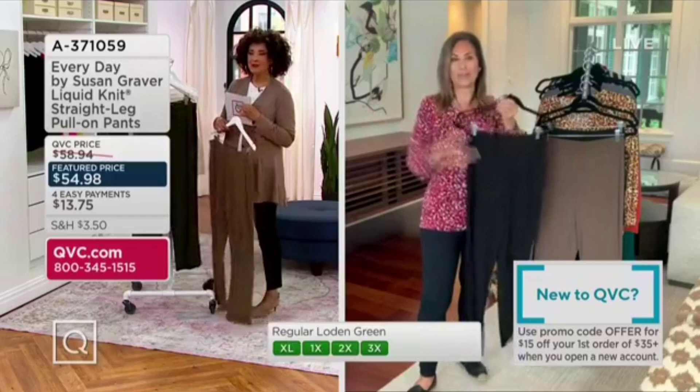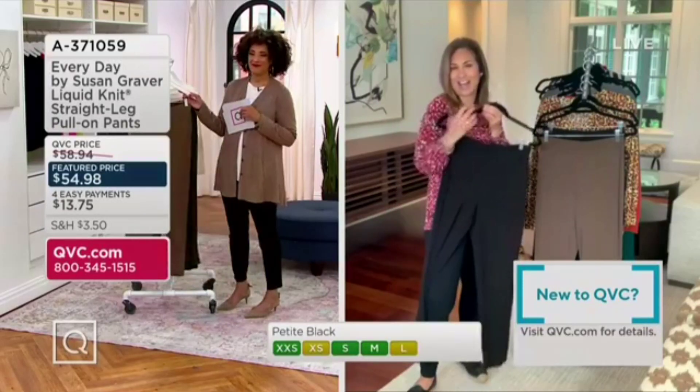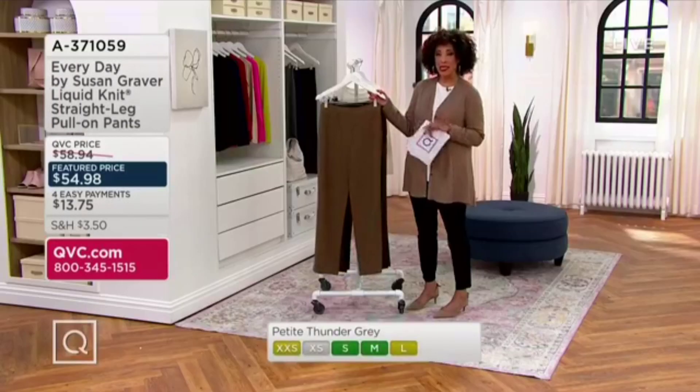With like a sequined blazer, like a really dressy top, and you put this on and you're well dressed. It feels like a gourd again because we have petite and we have regular.